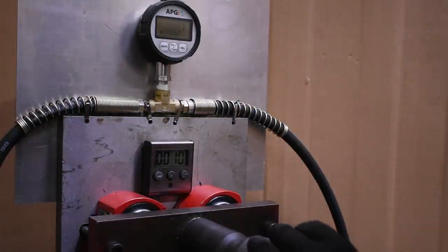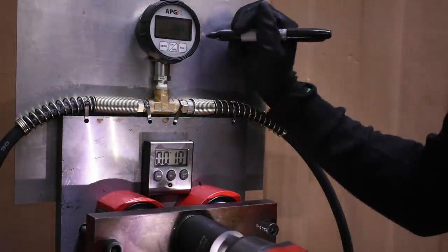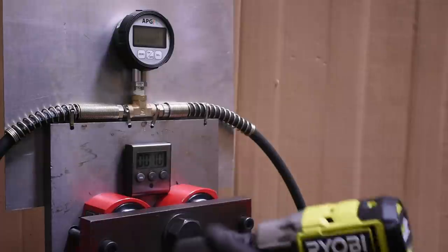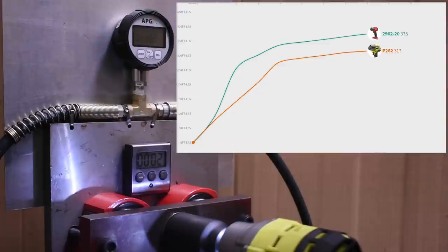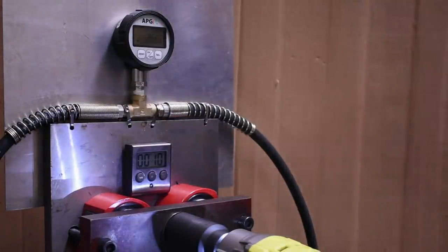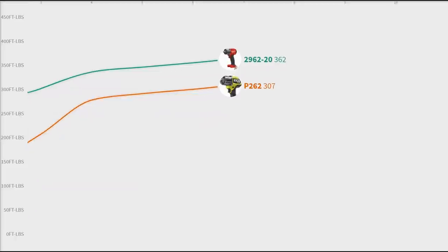Here's the second of three tests: the 10-second reverse. On this test, the Ryobi made less almost everywhere — 385 foot-pounds for Milwaukee compared to 324 for the Ryobi. But that's just this 10-second test; it's really the next test, our best-case scenario at 15 seconds, where things start to get interesting.